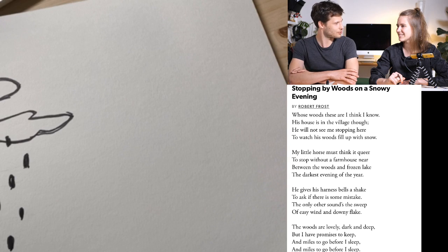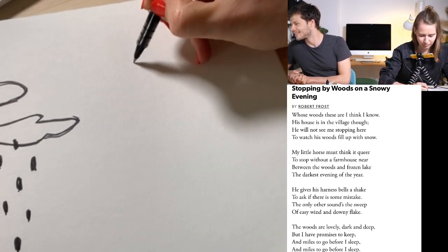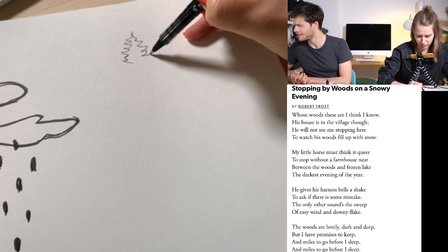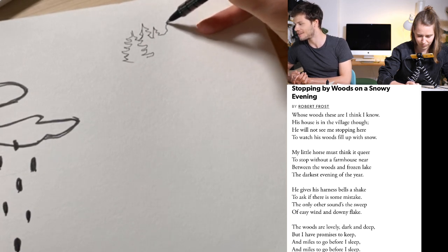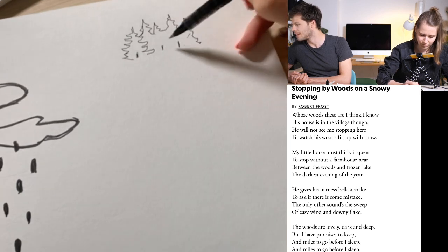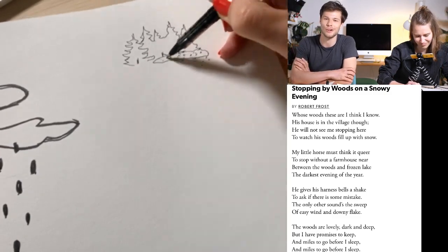I'll read it again while you start drawing — I really like this one. 'Whose woods these are I think I know, his house is in the village though. He will not see me stopping here to watch his woods fill up with snow. My little horse must think it queer to stop without a farmhouse near, between the woods and frozen lake, the darkest evening of the year. He gives his harness bells a shake, the only sounds the sweep of easy wind and downy flake. The woods are lovely, dark and deep, but I have promises to keep, and miles to go before I sleep, and miles to go before I sleep.'